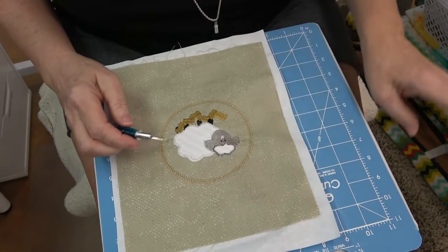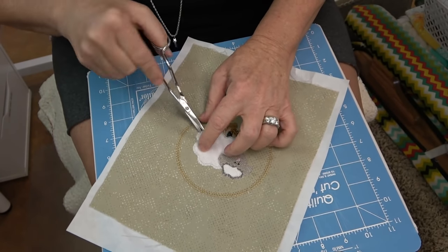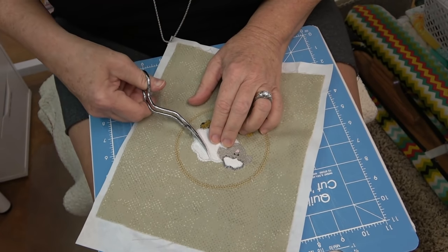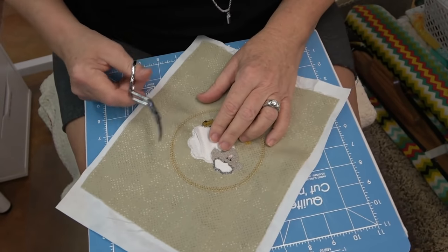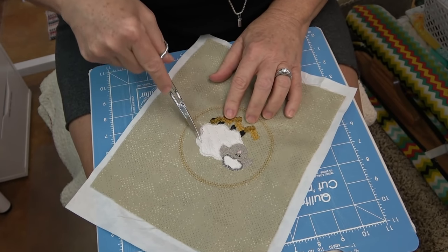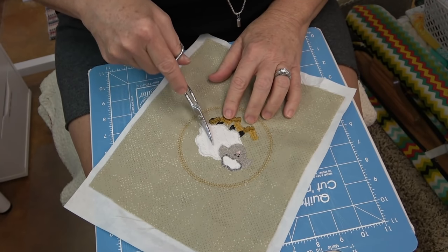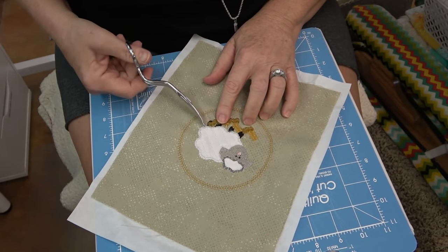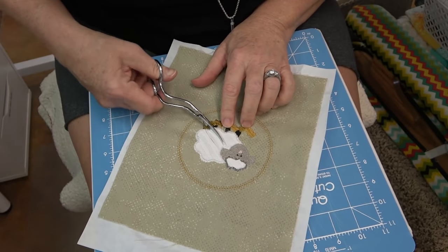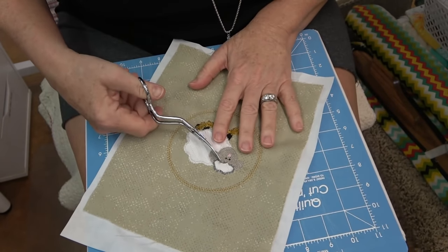I've removed all of the basting stitch from around the lamb. Now take your scissors and cut through the top three layers - not the base layer. Trim through the center of that one. Leave the outside one intact - we're going to cut in between the outer first stitch and the second, right here, and again right here, and again right here. Then cut through the middle of the three stitches at the top of the head.